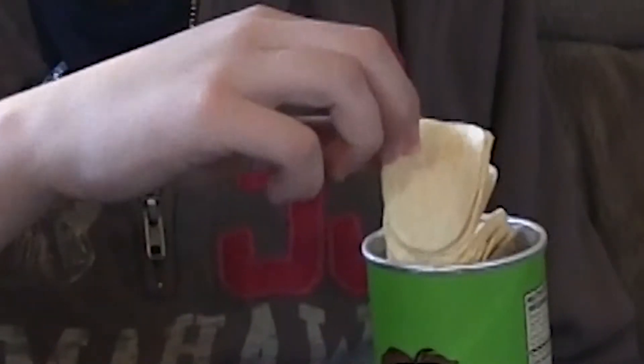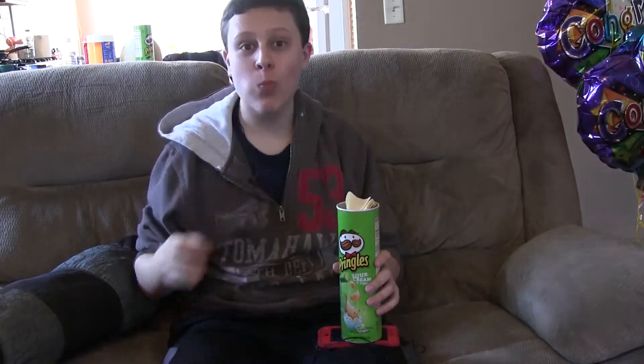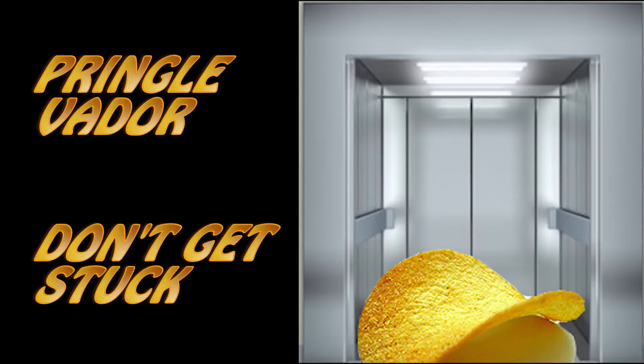Oh my god! Pringle Vader — don't get stuck.